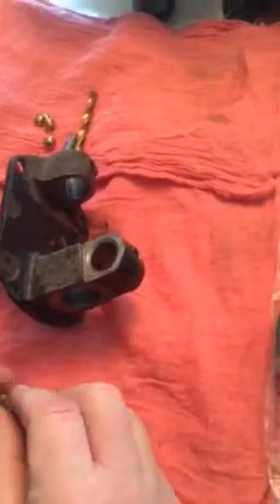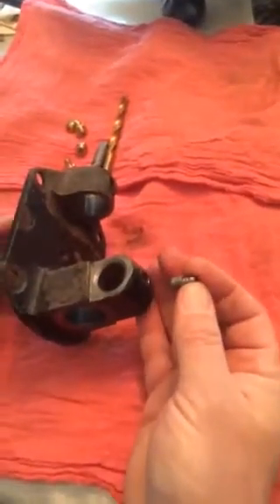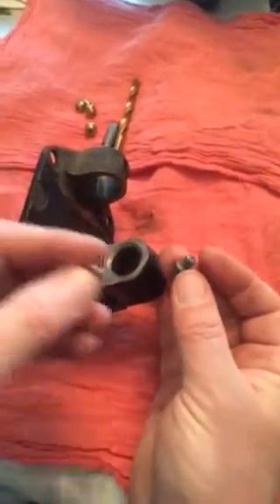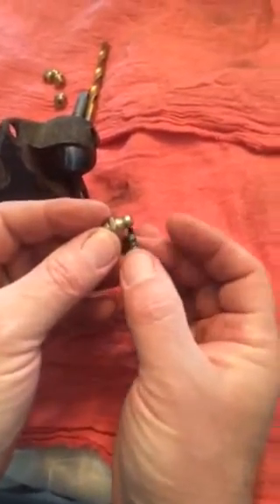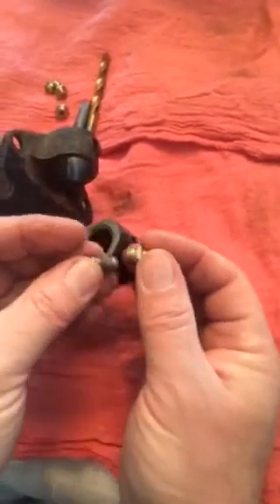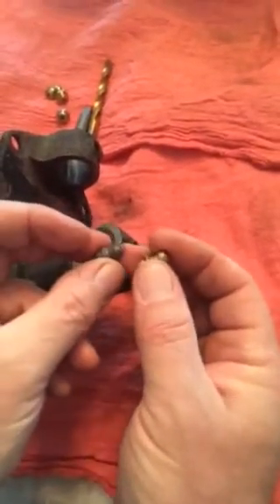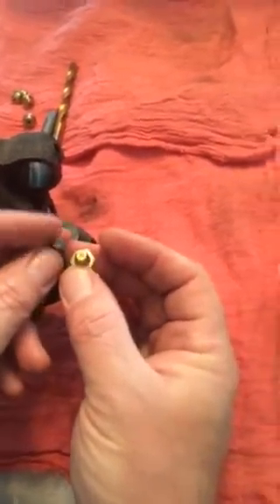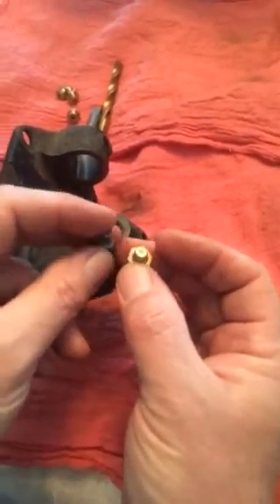Here we are with the Ford spindle. We've got the grease fittings removed — this is the original press-in fitting. What I'm going to do is modify this to use a modern Zerk fitting. Zerks have been around a long, long time. The Ford used a fitting that still pressurized grease, but the grease gun doesn't lock onto it. It doesn't have a check ball to keep the grease in, and dirt can still get in the fitting.